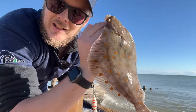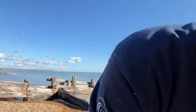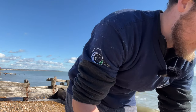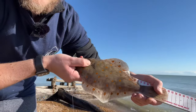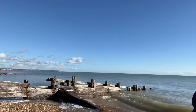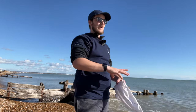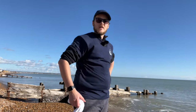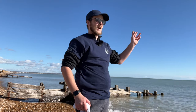Look at those beautiful spots in that plaice. Just hitting 32 centimetres. That's not a bad plaice at all. We'll get these in the bucket, get them unhooked. Happy days. It's going well so far. We're getting bites nearly every cast. We've now had three dabs and two plaice. The biggest plaice going 32 centimetres. The other plaice was 28 and a half centimetres. It seems the plaice are further out and the dabs are closer in.